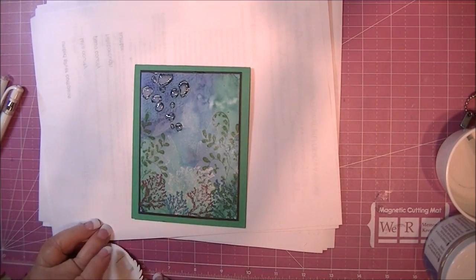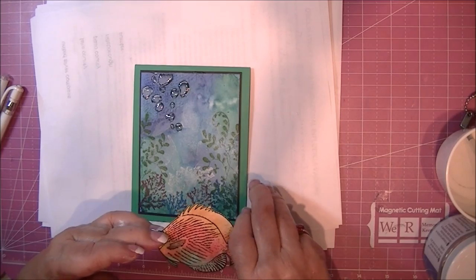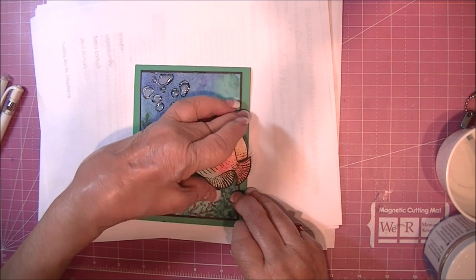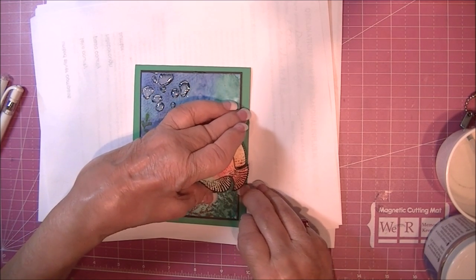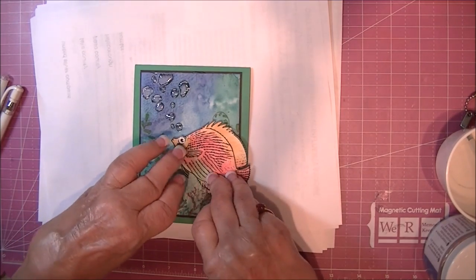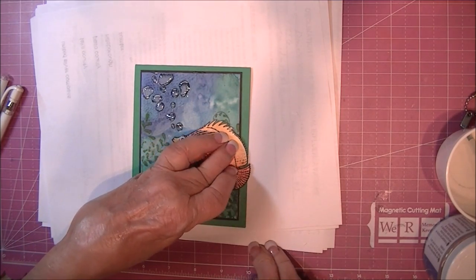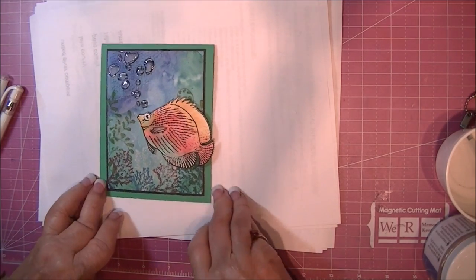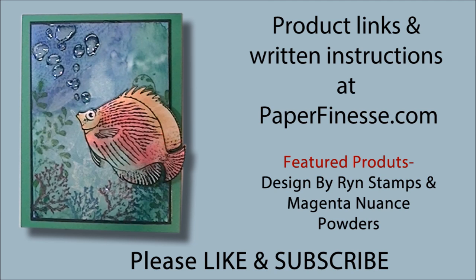Now it just has to dry. I'm going to add the fish and leave the card sit until it dries — I don't want it to run. There's the finished card. I layered it on some Gina K cardstock and matted it with black. The product links and written instructions will be at PaperFinesse.com. The stamps used were by Designs by Wren and Magenta Nuance. Please like and subscribe.